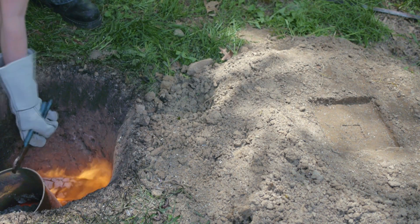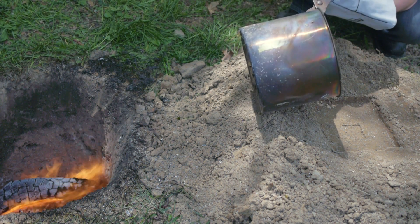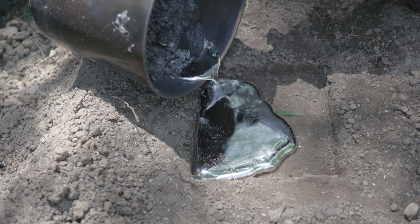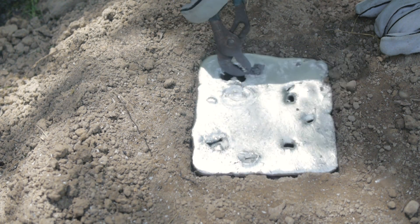With a good deal of my aluminum now molten, I thought it might be interesting to try making a rough cast simply into the pile of dirt dug out earlier. It seems the moisture in the soil causes quite a few bubbles, so I think I'll scrap that idea for more traditional casting methods in the future.